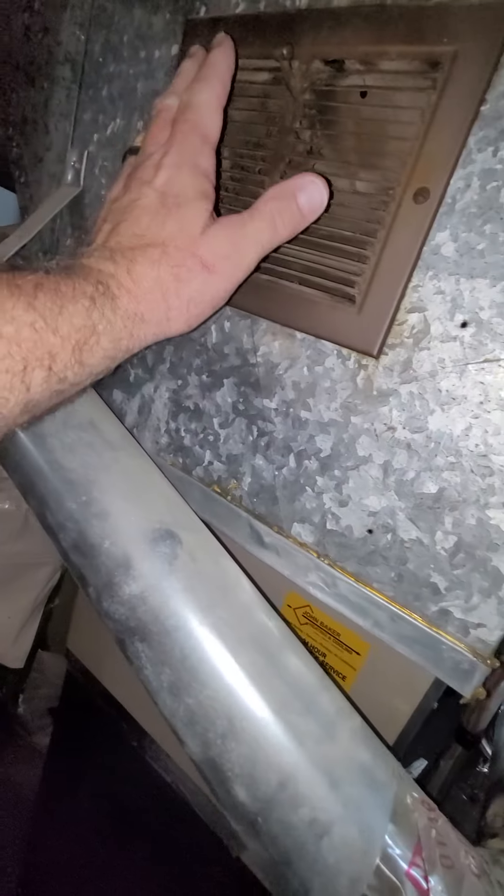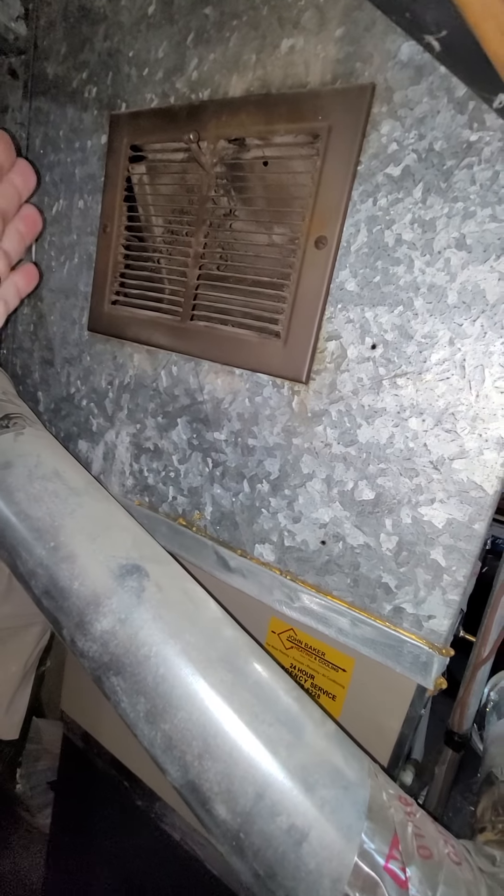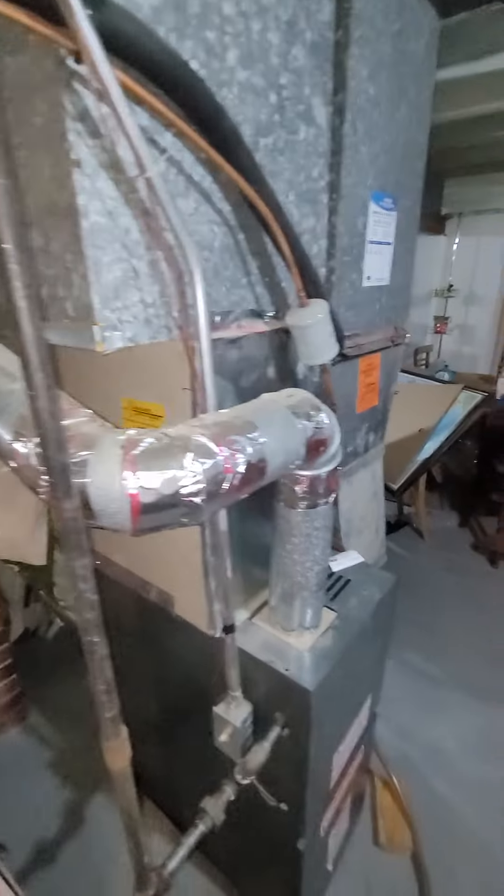I'm going to talk to her about her supply. She's got this now pushing a lot of air out. I think she might need another supply upstairs — this is a two and a half ton unit which only has five six-inch supplies upstairs. So I'll make a video about that if that comes to pass.